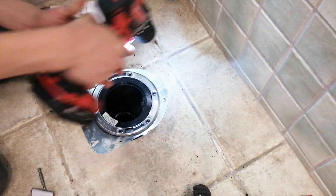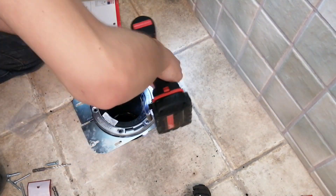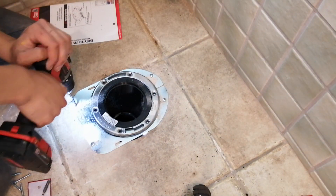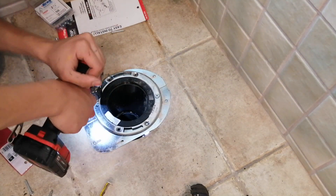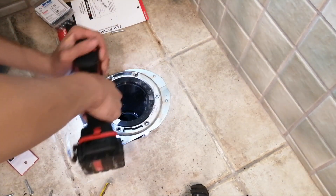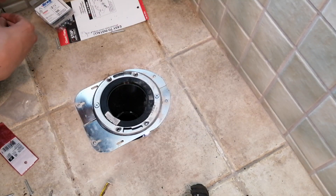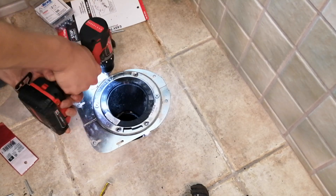Drilling tile is difficult, but it's pretty easy if you have tile drill bits and a good quality drill. Don't attempt this if you don't know what you're doing, because tile can crack if you don't use the right bit. Next I screwed the toilet flange onto the flange bracket using the screws it came with, drilling pilot holes first. I should have used the impact driver but I left it in the crawl space. This is a really good product — it saves having to brace the subfloor with wood or replace the floor if you can't access it.